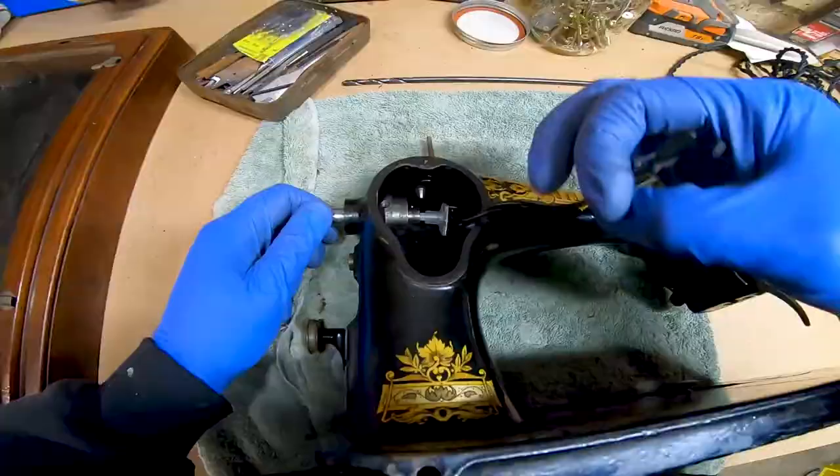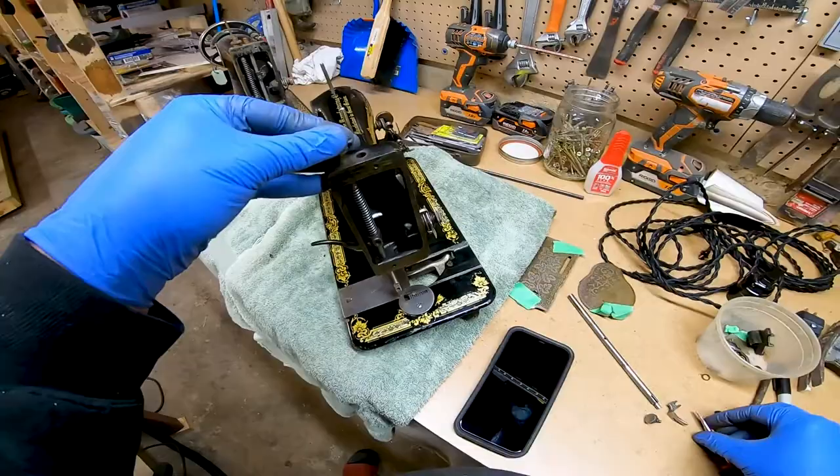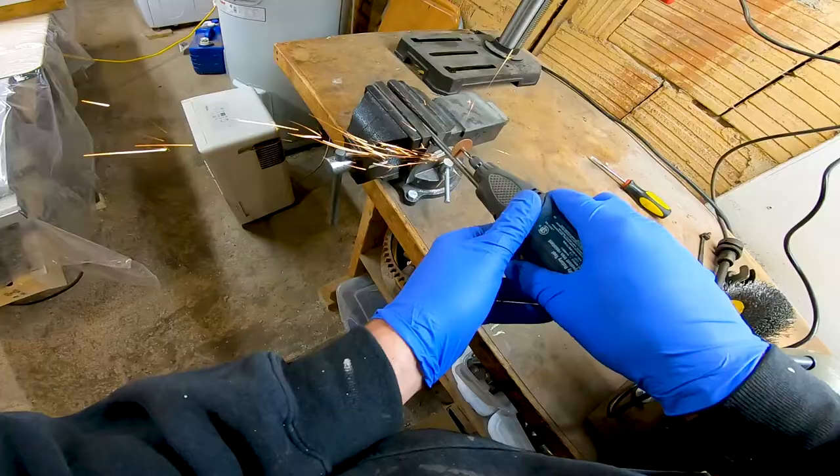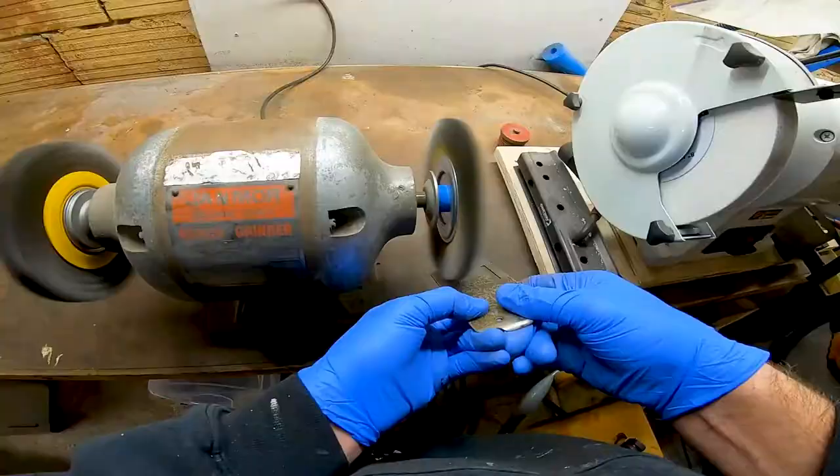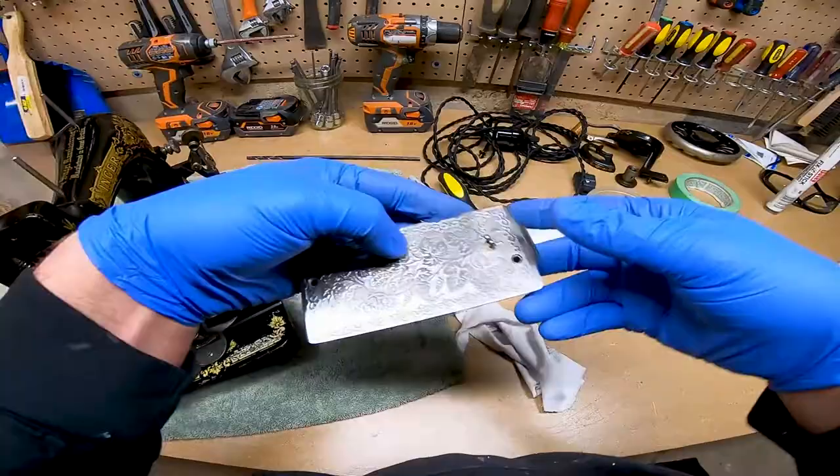It's time to reassemble the front just as we took it apart, with the exception of the needle driving pin, which had to be cut to make room for the light socket. As with all the external metal parts, before reinstalling them I polished them up with a wire wheel and Mother's Mag and aluminum polish.